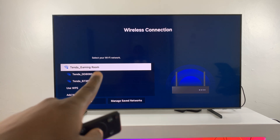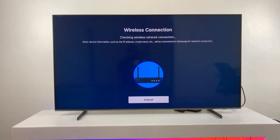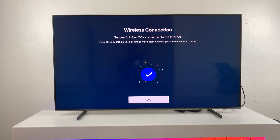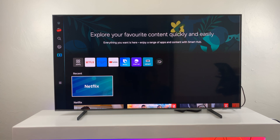This is the Wi-Fi network connected to my iPhone, so I'm going to connect to this one as well. Click on it, enter the password, and then connect. Now that my TV and my iPhone are connected to the same Wi-Fi network, the next thing I want to do is make sure Apple AirPlay is enabled on my Samsung Smart TV.